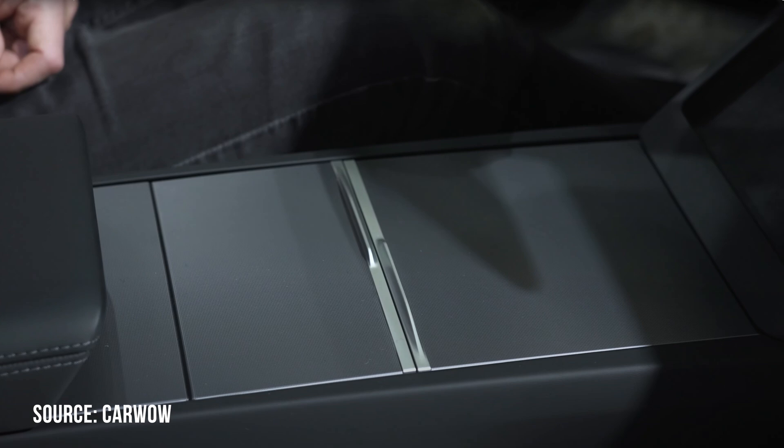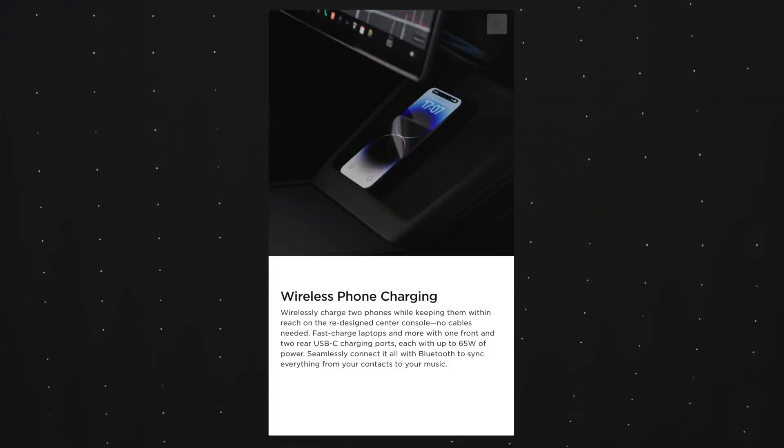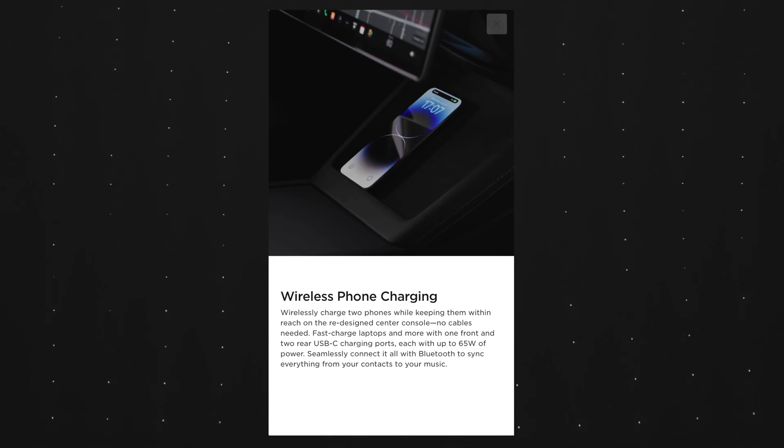The center console is also redesigned and has a split door effect — I really like it, I think it's going to be a great upgrade. The USB-C port inside the center console is now 65 watts, which means you can fast charge a lot of things or even charge up a MacBook.